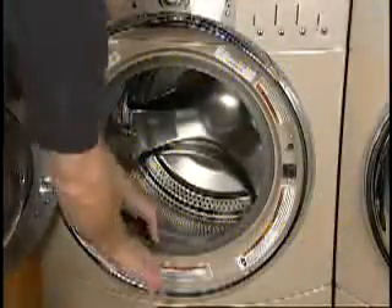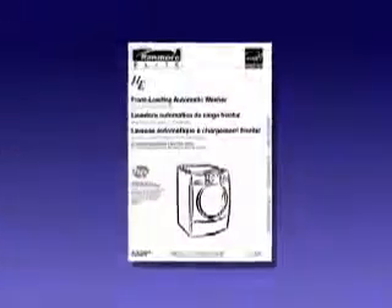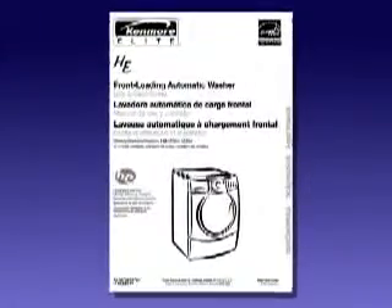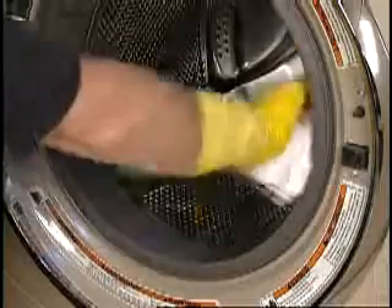When cleaning the door seal, inspect the seal between the door opening and the basket for debris or stains. Owner manuals will have instructions on how to mix a cleaning solution to be used on the door seal. Use this solution as directed in the manual to wipe down and dry the seal.